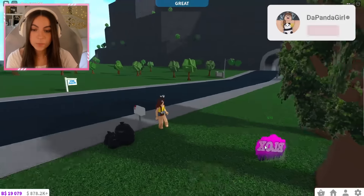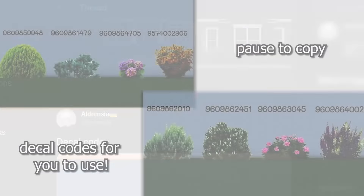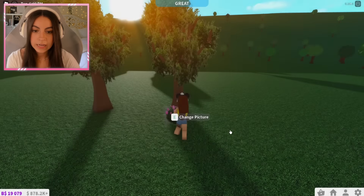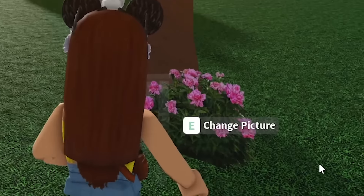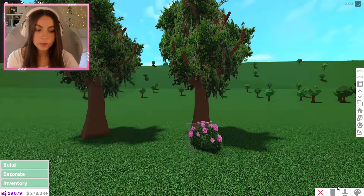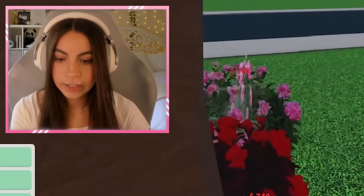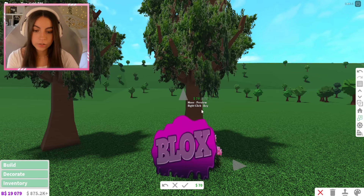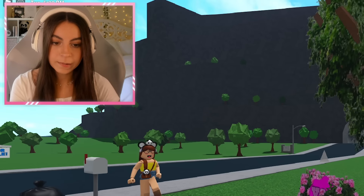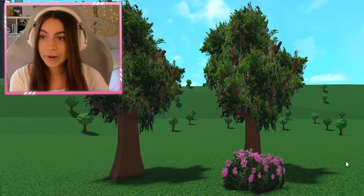Now we're going to get out of build mode and put the code in. This person gives a bunch of codes they used for this house for their bushes — I'm going to be using this flower one because it's really pretty. Once the code is added, press add, and then this is our beautiful flower. Now we're going to go back into build mode, duplicate this, and add it all over. To make it not look duplicated, you can extend these and make them different sizes and shapes. And here we have our realistic looking tree and bushes — I can't even believe this is Bloxburg.